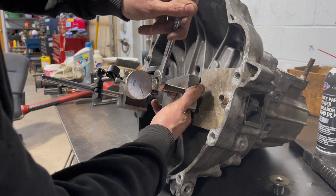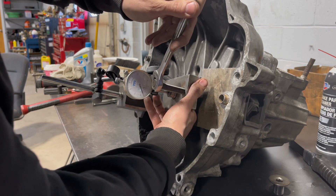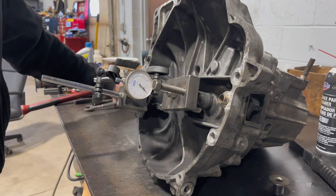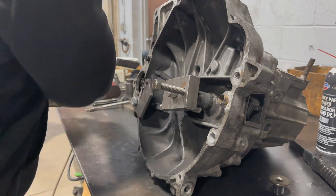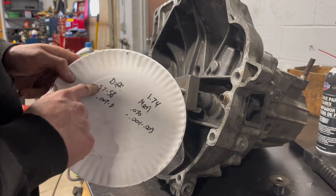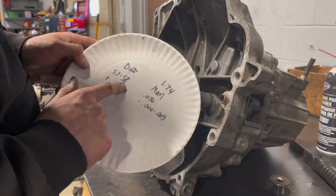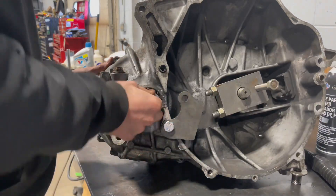Six thousandths is the clearance, which is right in spec. As far as the diff shim, the clearance on that I believe is zero to four thousandths. I had a shim in there that was fifty-seven to fifty-eight thousandths, and I replaced it with a shim that was sixty-five thousandths, which should get us in — that's seven thousandths — so we should be around between zero and two thousandths on the diff. And you can see the diff still spins free.